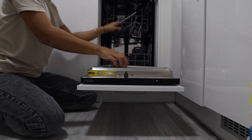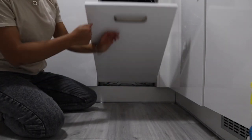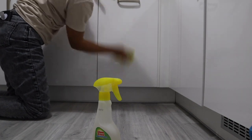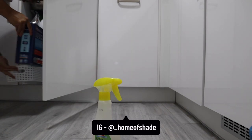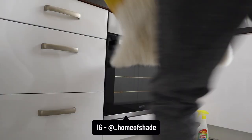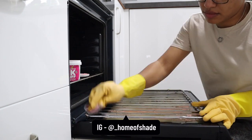Putting the filters from the oven into the dishwasher and whacking them on a high setting with a dishwasher tablet just to remove all that grease — when they come out they are sparkling and clean, which they definitely did. That is a top tip I learned from my mum and everyone loved it on Instagram. If you haven't tried it, go ahead and try it. And if you haven't followed me on Instagram yet, please do — it's underscore home of Sade. I post tips, tricks, and DIYs and updates on my home every single day.